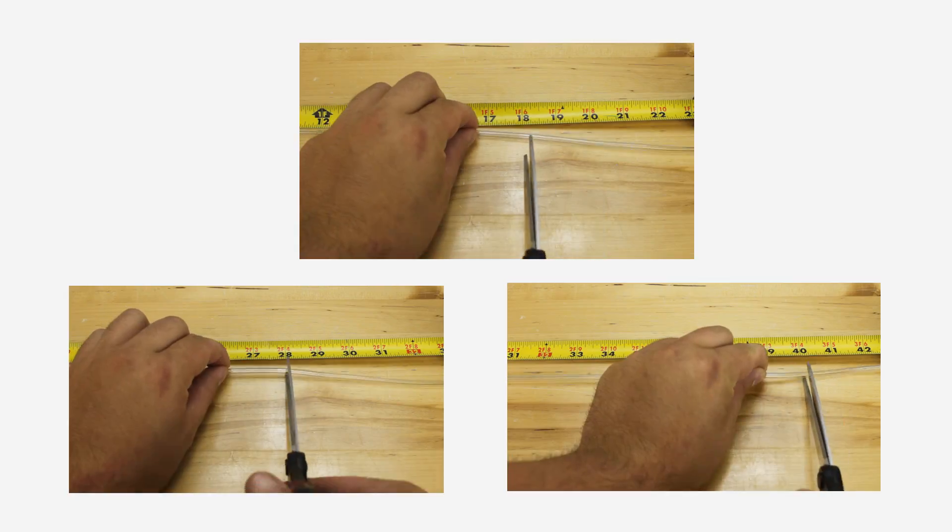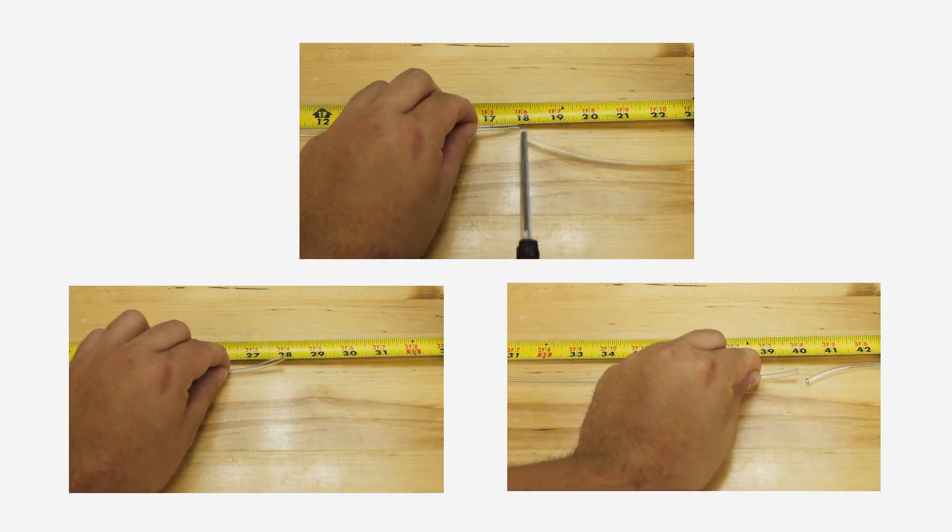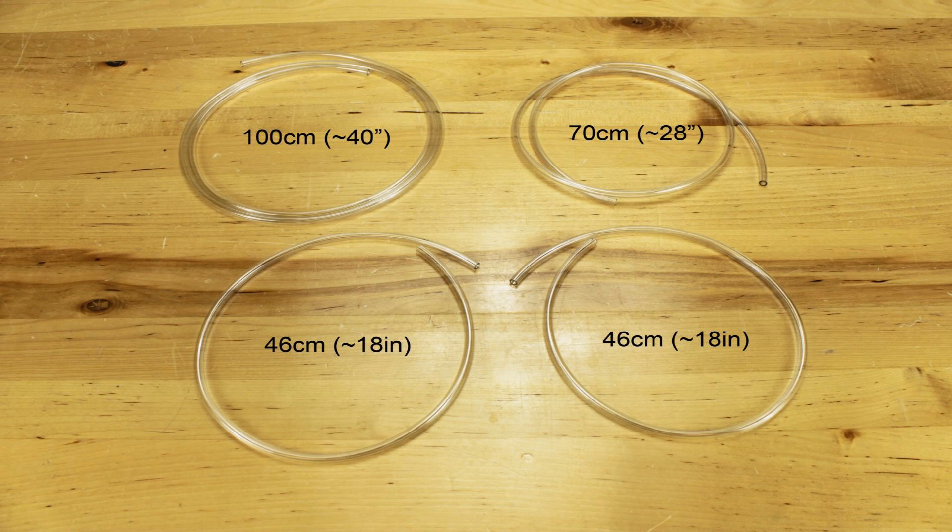Now we need to cut the tubing for your advanced hydraulic arm. You will need to cut 4 sections of tubing. The first section needs to be 100 centimeters, which is about 40 inches. The second section needs to be 70 centimeters, which is about 28 inches. And then you're going to need two sections at 46 centimeters, which is about 18 inches.